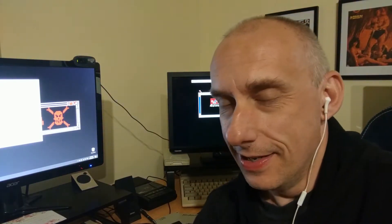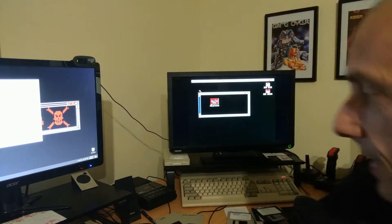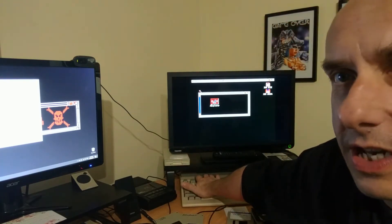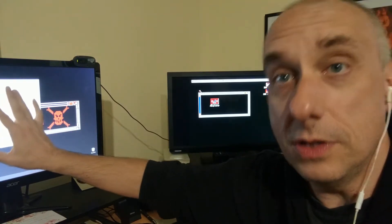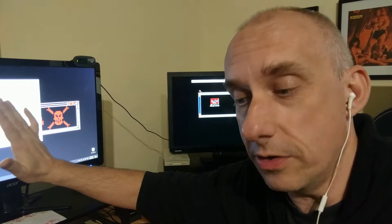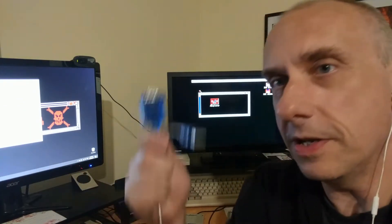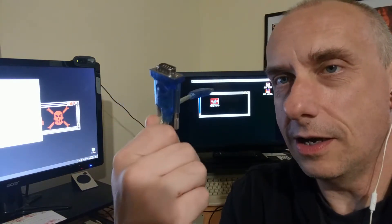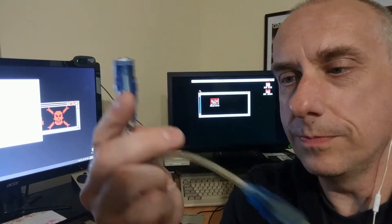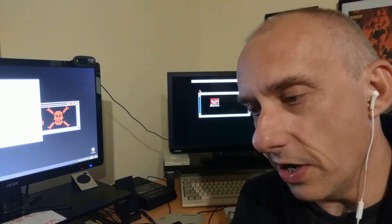Hey, thank you for clicking play. This is a quick one today - the Amiga is chugging away and it is linked up nicely to the modern PC I got off Adam. There's a bit of a difference now because I'm no longer having to use this RS232 serial to USB adapter, and that makes transferring things a lot smoother.